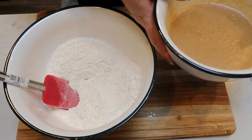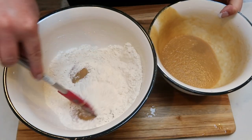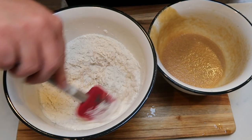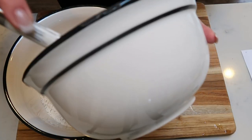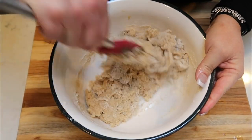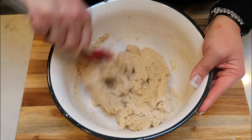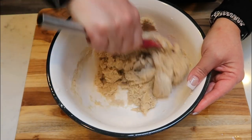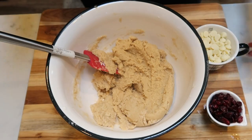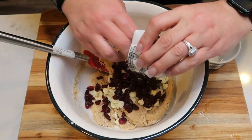We are then going to add the wet ingredients into the dry ingredients in two halves, mixing just until combined. Make sure you're not over-mixing. Your batter will be more on the crumbly side than the smooth side. If it is a little too dry, you can add very small drops of water to get it to the right consistency. We are now going to fold in two thirds of a cup of white chocolate chips and one third of a cup of dried cranberries.